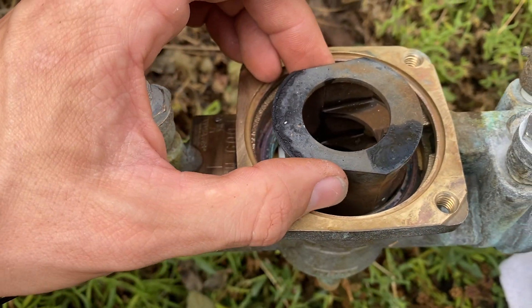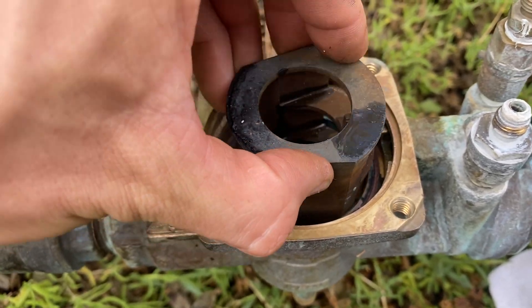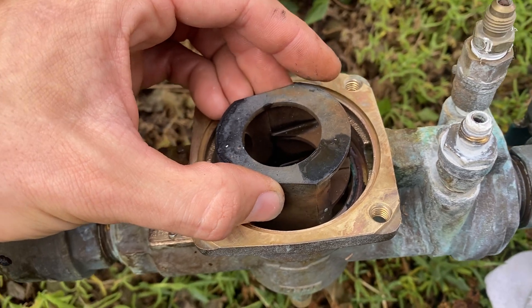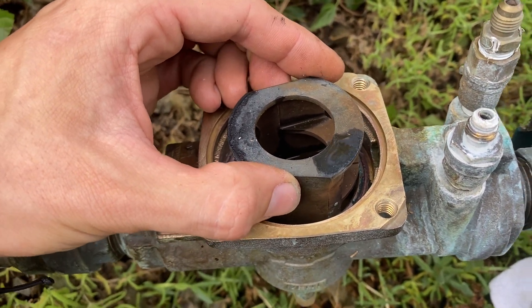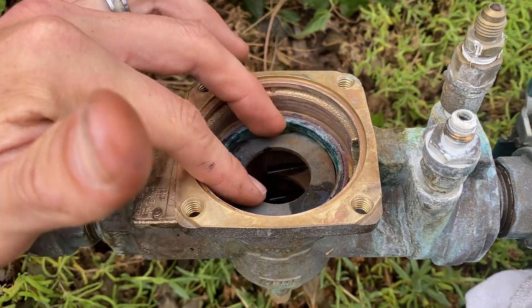Typically it should just fall right in like that. So if you have it up and get it into position and you're trying to jam it in there, that means one of the checks is sticking out further than it should be. Typically it should just fall right in there — boom.